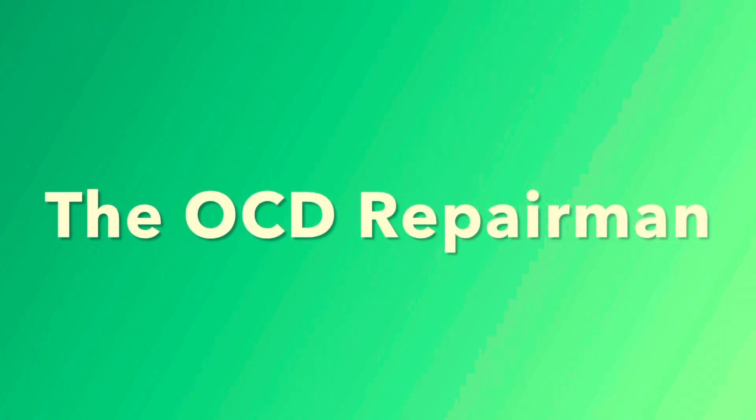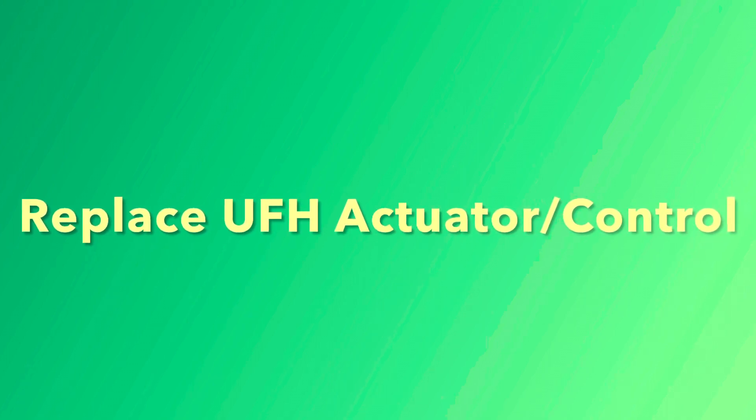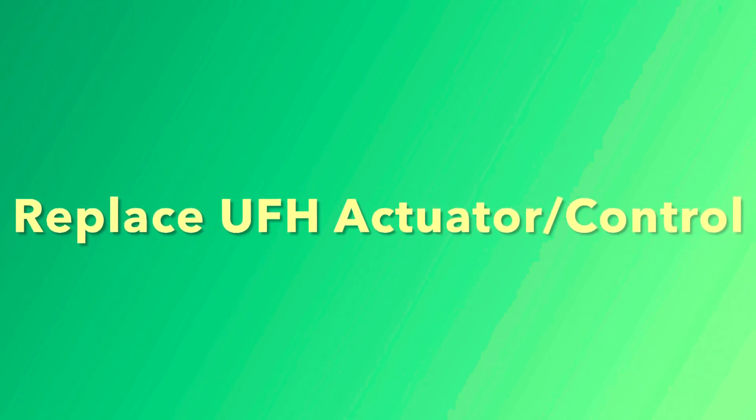I'm going to show you how to replace a UFH actuator controller. UFH stands for under floor heating, but this process works for baseboard heating as well if you have this type of system.